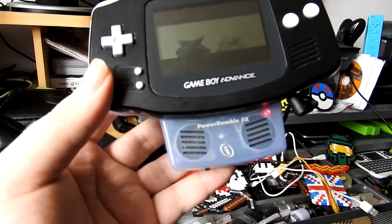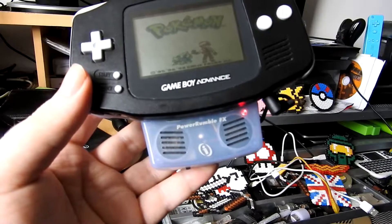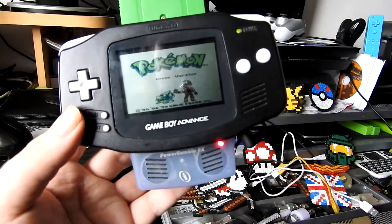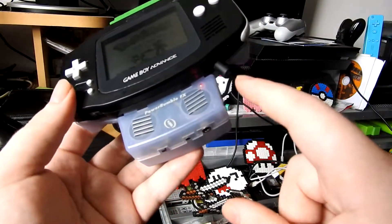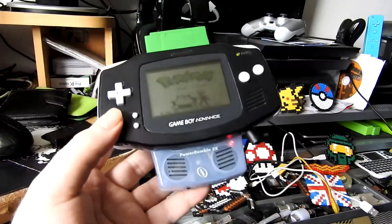I don't know if you can hear the vibration but it vibrates whenever there's a hit. It didn't vibrate there - basically the vibrate happens when there's a loud noise. It's completely volume-based; that is the only connection it has to the Game Boy, so it's obviously triggered via volume.